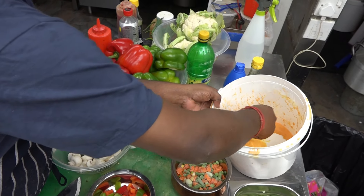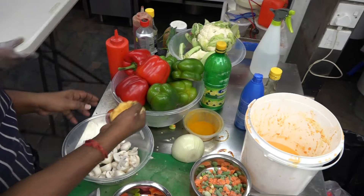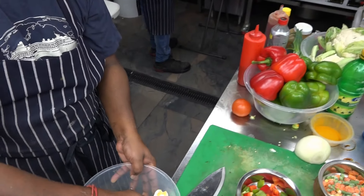Corn flour and maitha — vegan maitha — mixed together. Add some salt and sea powder.